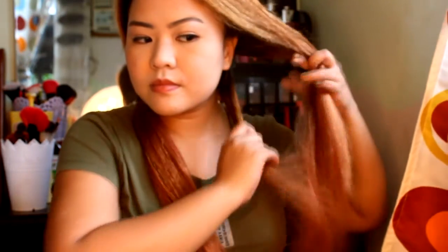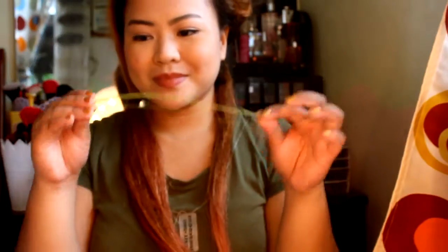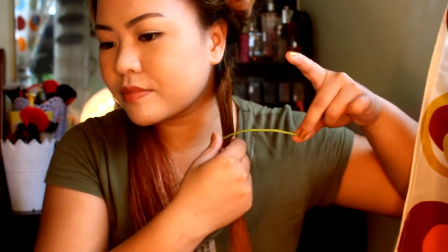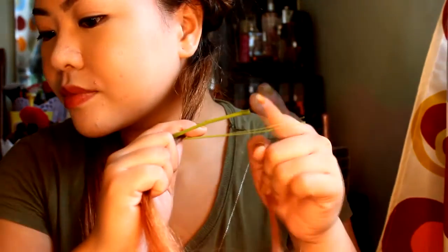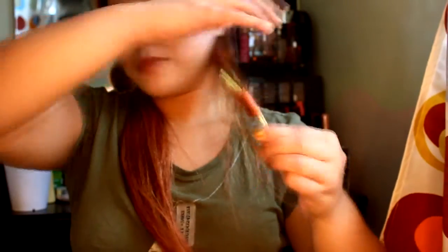Now I'm parting a tiny section right here and clipping my hair up so it won't get in the way. Taking one stem, just like what I'm holding here, I will be clipping it in between the stem that I folded, then curling it upwards and away from your face.